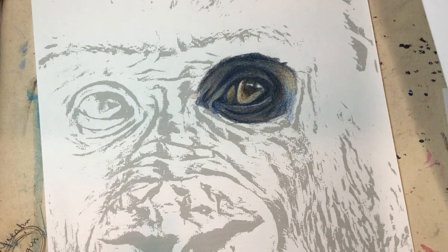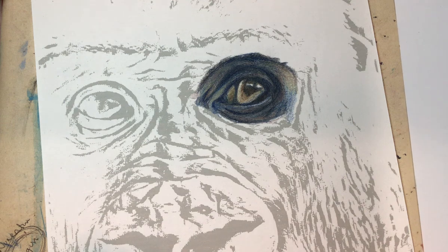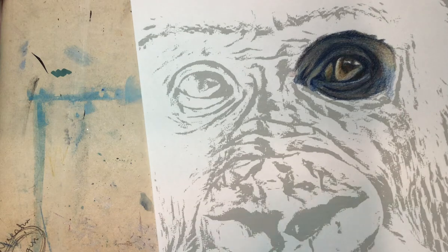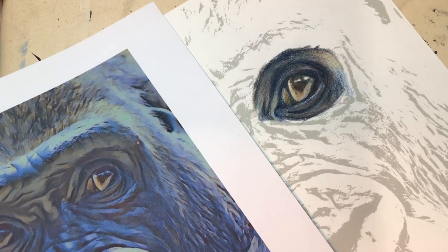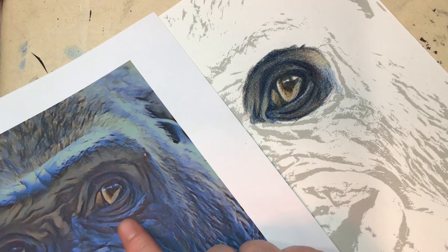The last video was actually silent so you saw me colouring it in but you didn't get to hear how I was layering and how I was approaching it, so hopefully this time we can catch up and work through it together so you can hear how I approach it. I'm just going to turn these so you've got the best view on the camera and you can still see the source picture here.